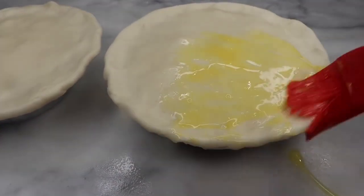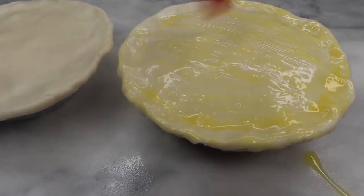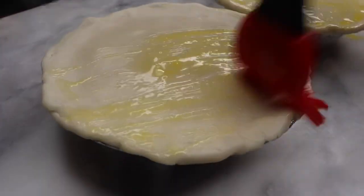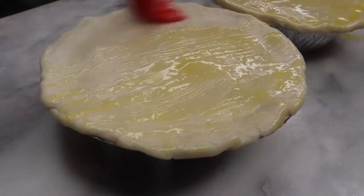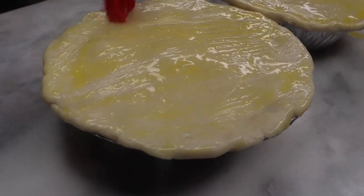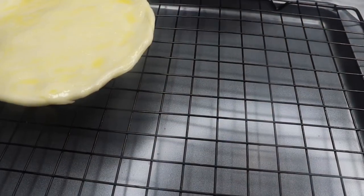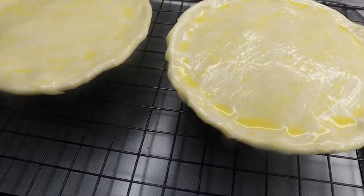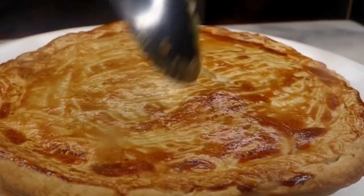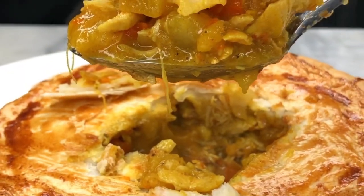I did put some egg wash on it, which created the color you see in the outcome — and when I say it was so delicious and good, it was amazing. Be sure to like, comment, and subscribe if you enjoyed this video. If you decide to recreate this recipe, be sure to tag me on Instagram at Chaz's Cuisine Story.